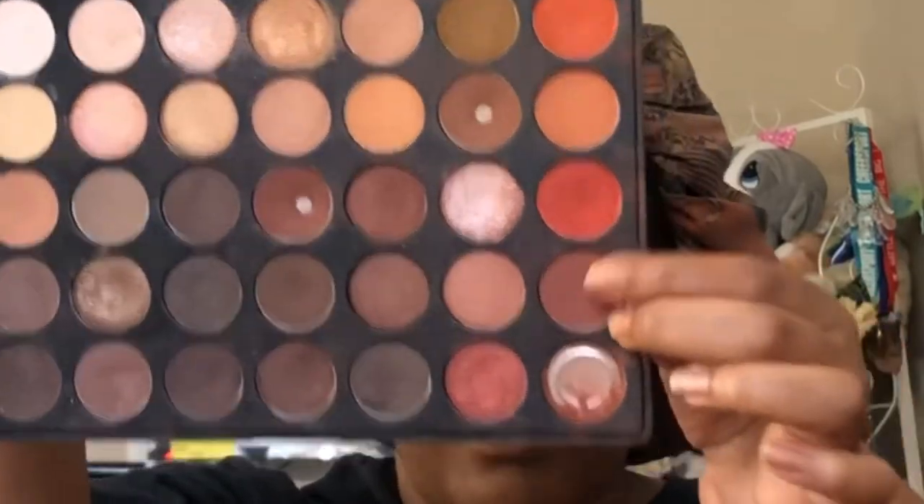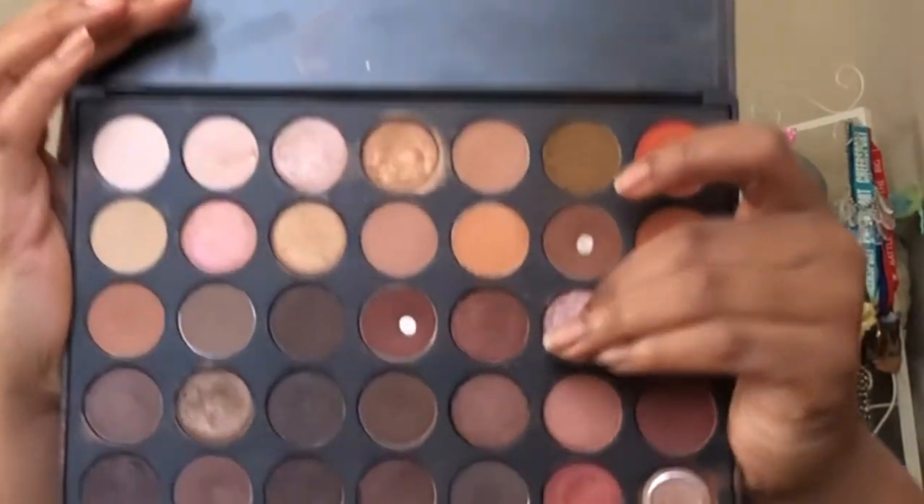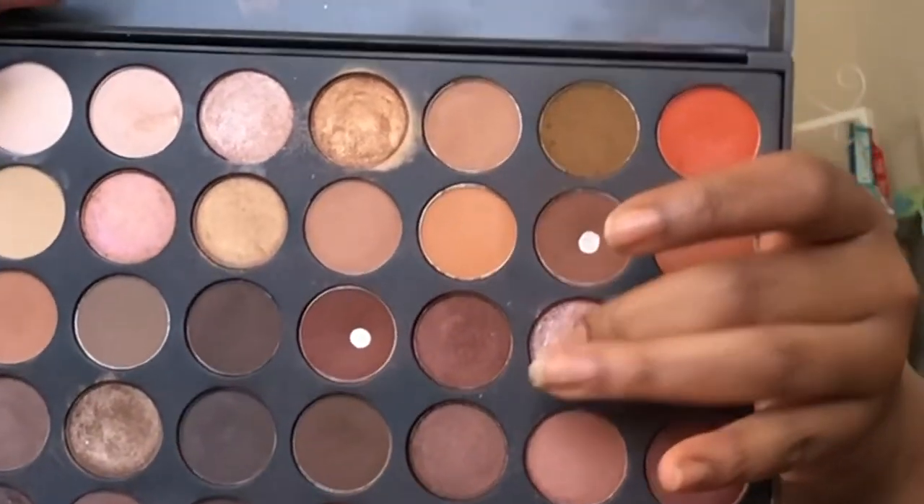Going back into the Morphe 350 Palette, I'm taking the same reddish color and using the same smudge brush to smoke it out under the eye. Now that the overall look is basically done — we did the transition area, crease, and under eye — it's time to pack out some sparkles on the lid. For the sparkles, we're going into the Morphe 350 Palette and taking this pinky color to place all over the lid.